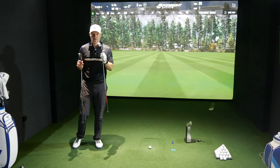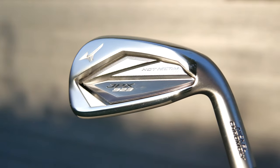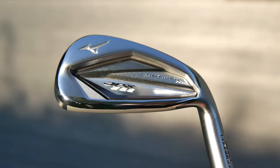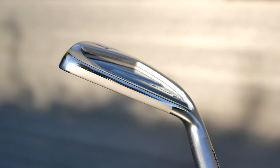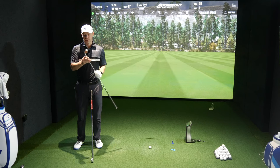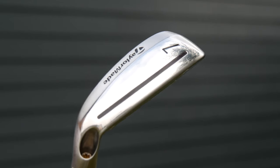When it comes to the design of the HL, the High Launch in the JPX, this is the largest 923 Hot Metal series. It's got the largest sole, largest top line, and blade lengths are quite big as well — but that pales into absolute insignificance when it comes to the TaylorMade Stealth HD. The TaylorMade Stealth HD is basically a hybrid.